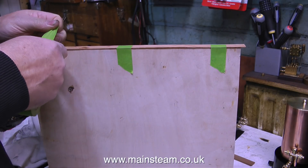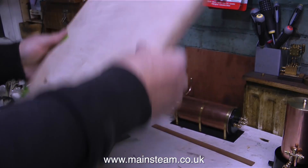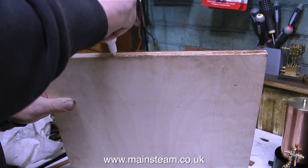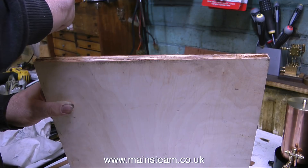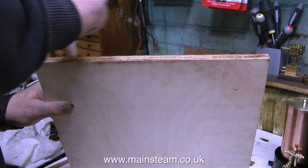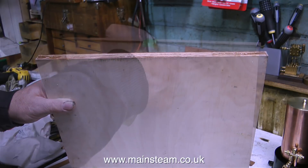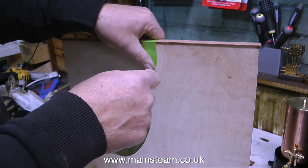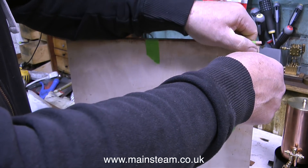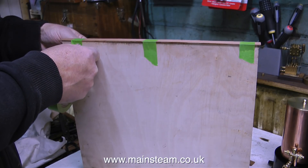This clip shows me using some masking tape to hold the mahogany strip in place on the side. As far as masking tape goes, this green stuff is very good — I bought it when I was decorating an upstairs bedroom, and it really does stick much better than the normal stuff. In this next clip I'm applying some cyanoacrylate adhesive to the other side — this is definitely the other side, and you're not having a déjà vu. Once again, the mahogany strip is secured to the edge using this superb green masking tape.